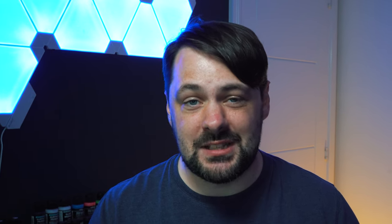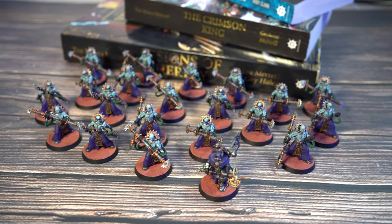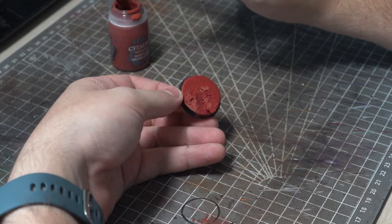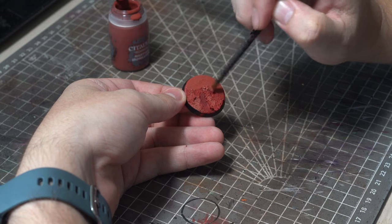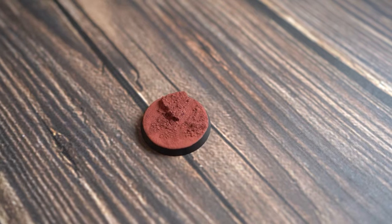Now before I'd settled on a colour scheme I already had a good idea of what basing scheme I wanted to use. Having recently painted up a tabletop standard AdMech commission for a friend of mine using Mars themed basing, it's something that grew on me quite a lot. Wasn't a massive fan of it before but I think in the right places it can look fairly striking. The only problem is that using these Games Workshop technical paints, whilst very easy, does tend to look a little bit flat and not all that interesting.